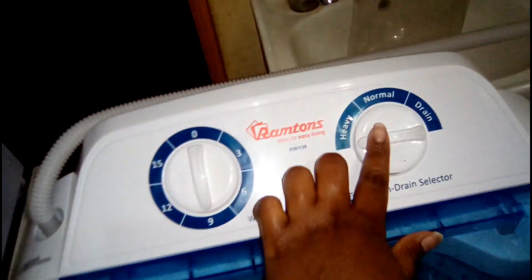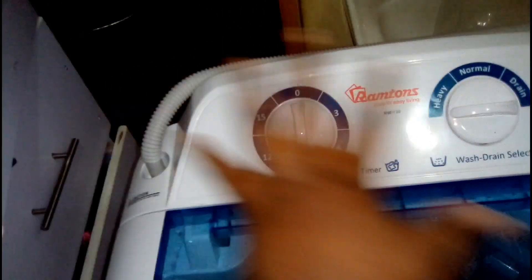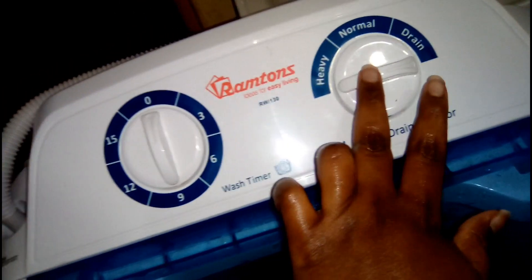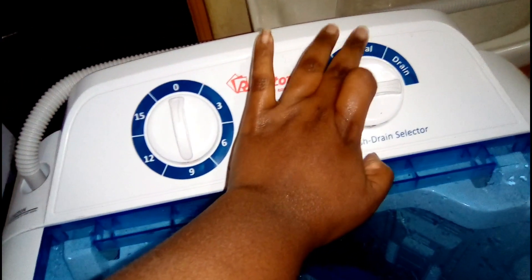Before I forget — the reason why some people prefer to use the Heavy setting is because it spins much faster compared to the Normal setting. I'll show you later. For me, I prefer using Heavy because it spins much faster compared to when you choose Normal.